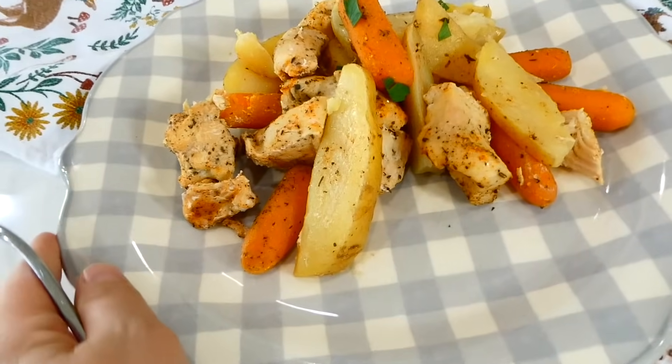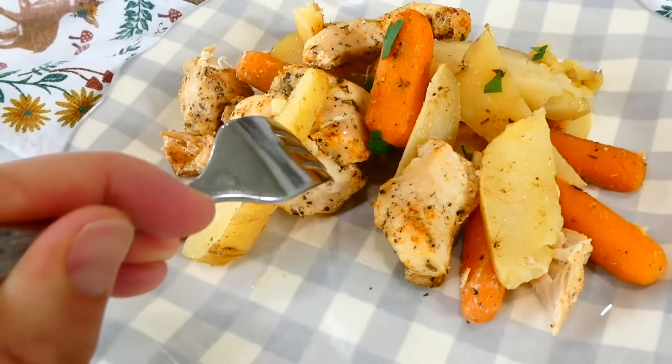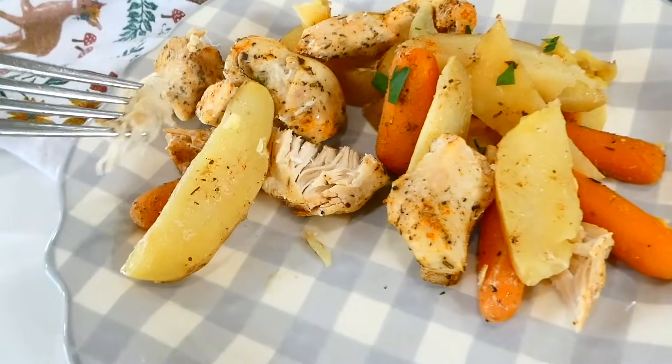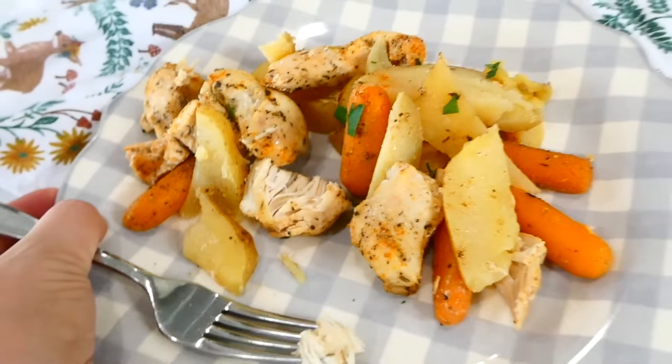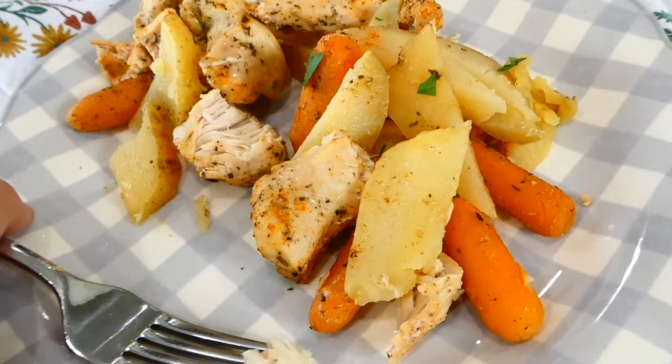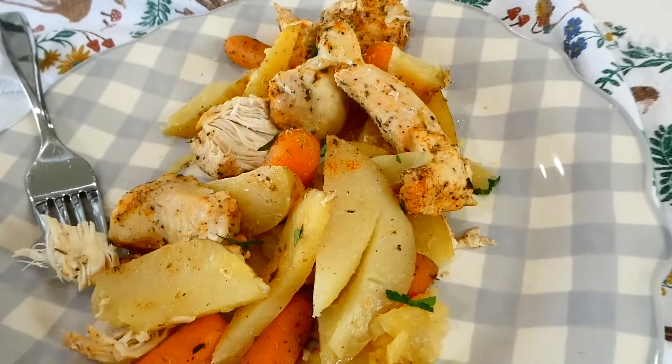This dinner is so wonderful because you have your protein, your starch, and your veggie all in one — you really don't need to serve it with any side dishes. That chicken and those veggies are perfectly tender and super flavorful. This is a really nice healthy dinner and also very affordable.